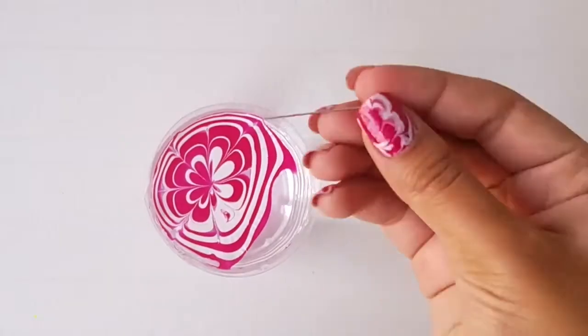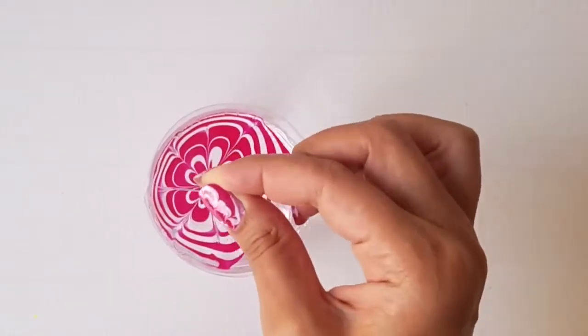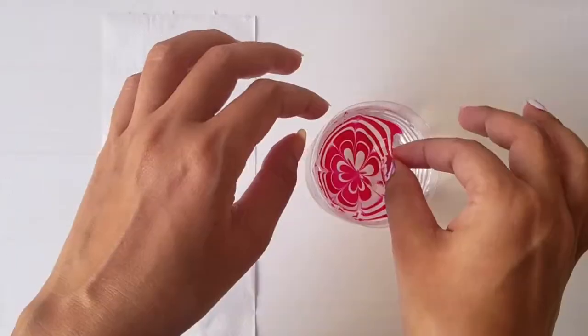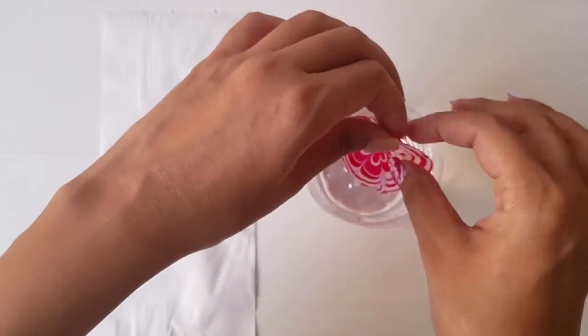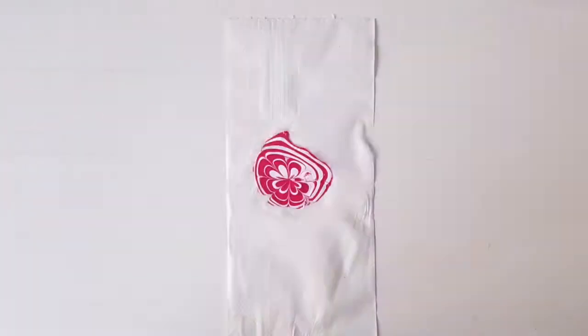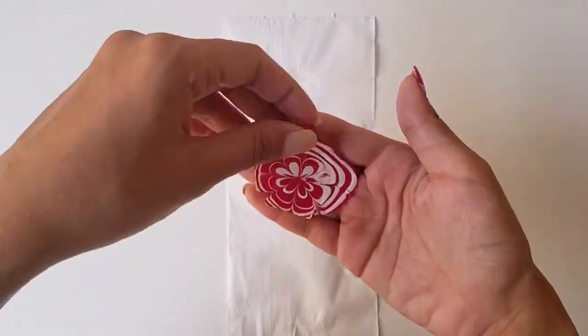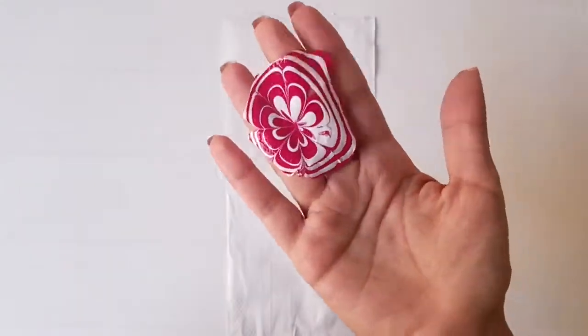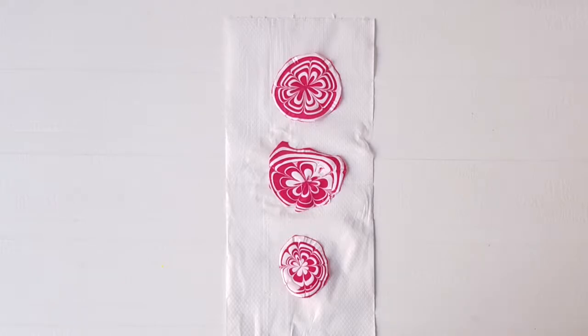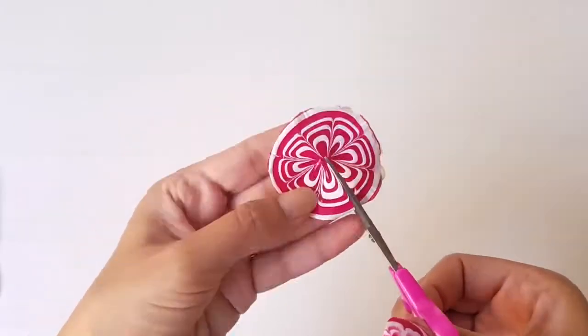Once the nail polish dries, detach it from the corner of the container, remove it from the water and let it dry on a tissue paper. Then cut the design into several pieces.